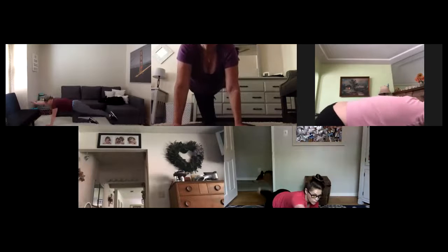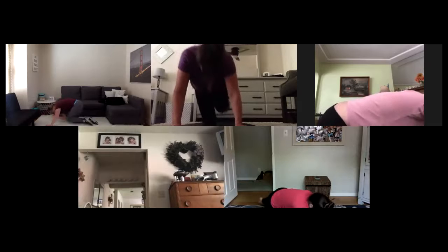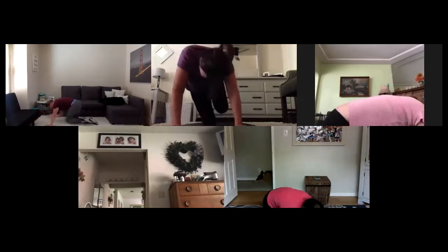Bird dogs — two more slow. Find your tempo. Inhale in, exhale out, pull, press. Squeeze through. You can always slow these down. Five here, three, two. Hold it in and pull. Round that spine. Five here, three, two, and one. Hold. Round the spine, pull it in — five pulses, three, two, one. Reset to all fours.